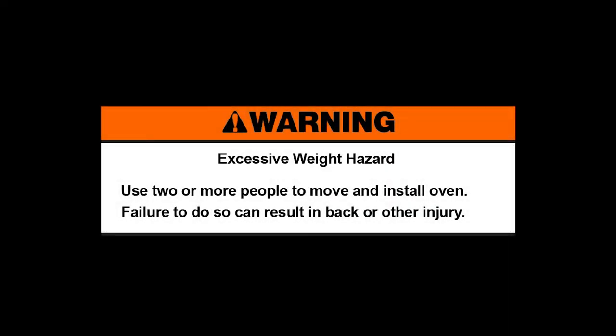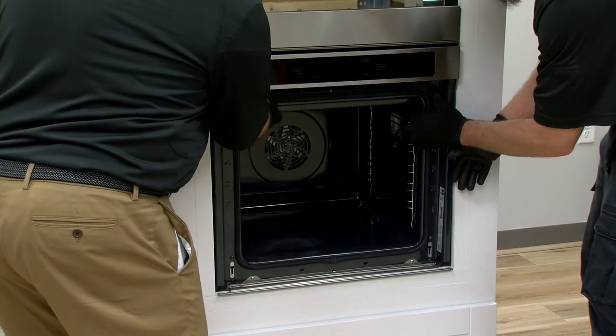Warning: excessive weight hazard. Use two or more people to move and install the oven. Failure to do so can result in back or other injury. Remove the lower oven.